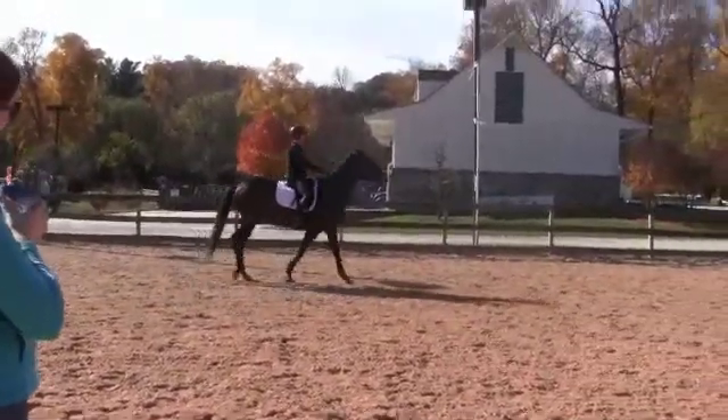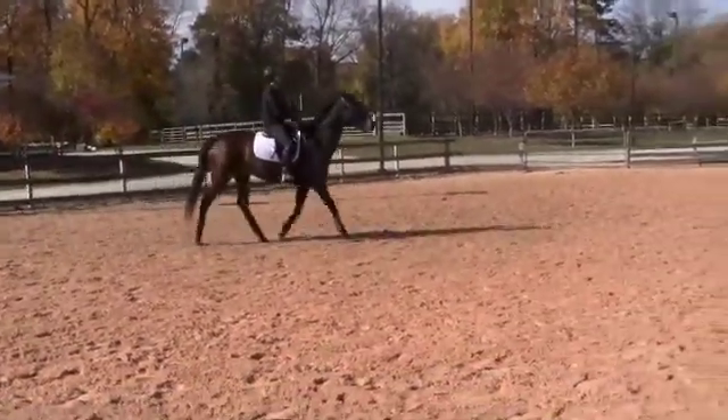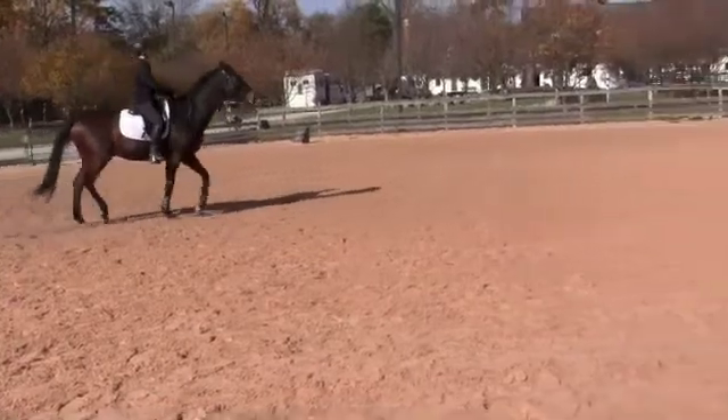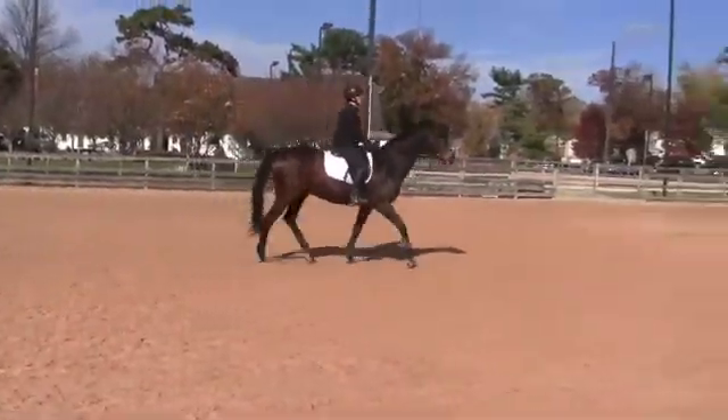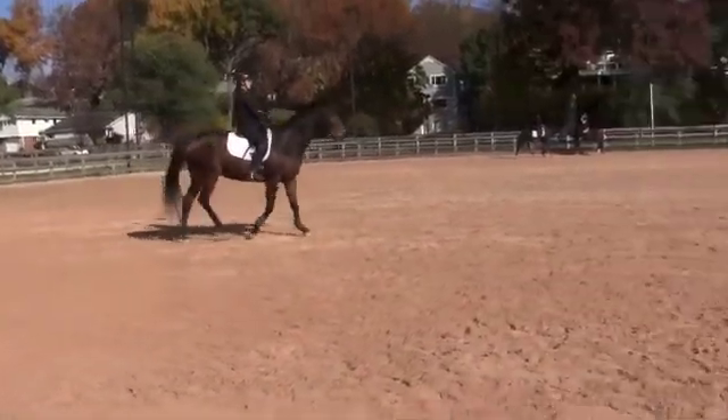And up to the sitting trot. Yeah, good. Sit back. Good there. And half halt, half halt, walk. Half halt. Yeah, good.